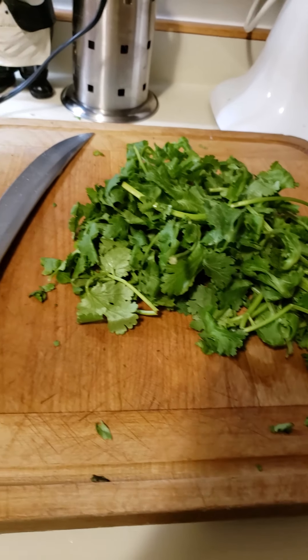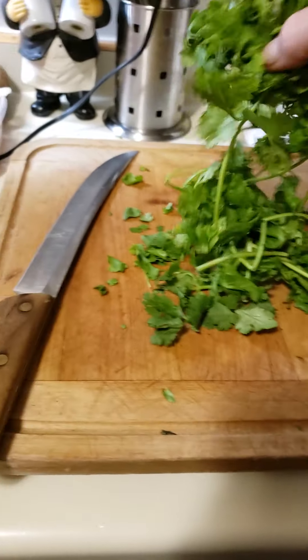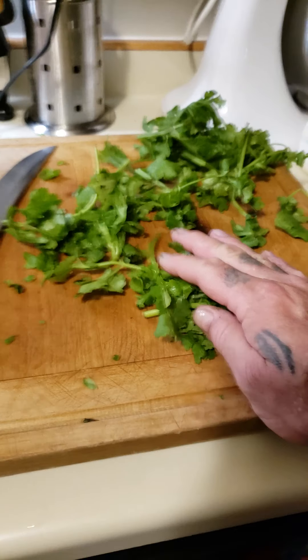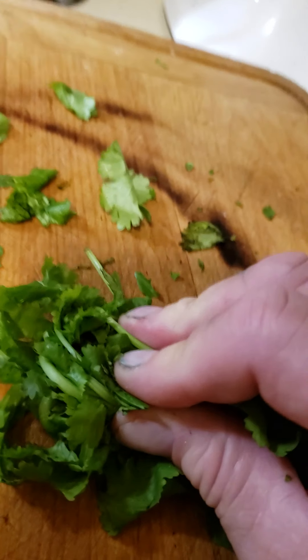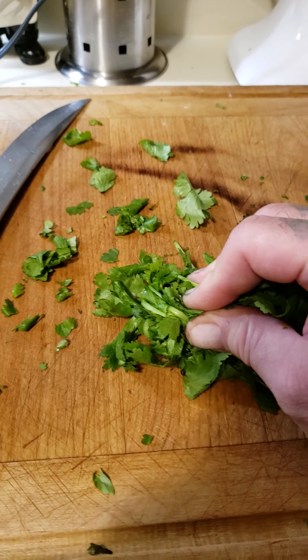Here's our beautiful cilantro. I don't think I'm gonna use all of this — I'll use about half of it. You can cut your cilantro however you want, but I have found that the best way to finely chop it is to fold it in half as much as you can.